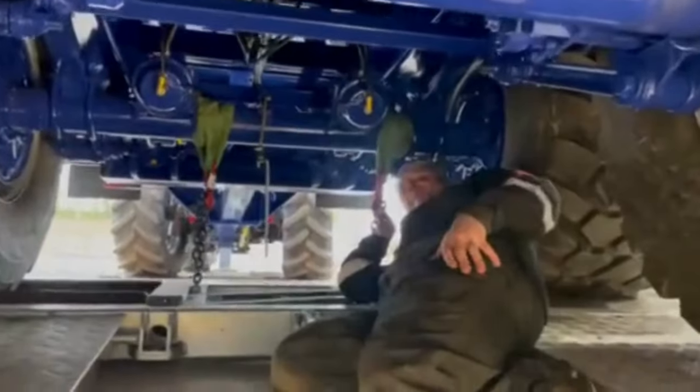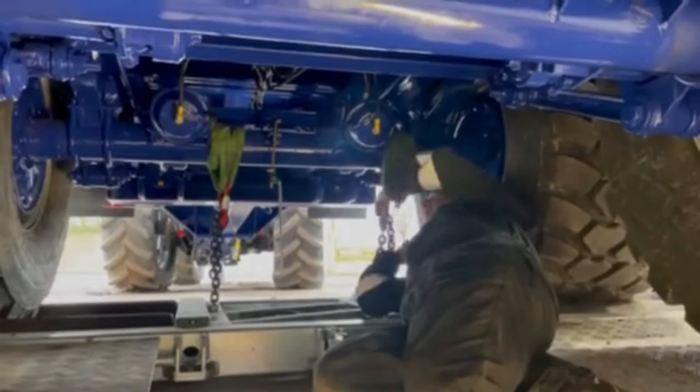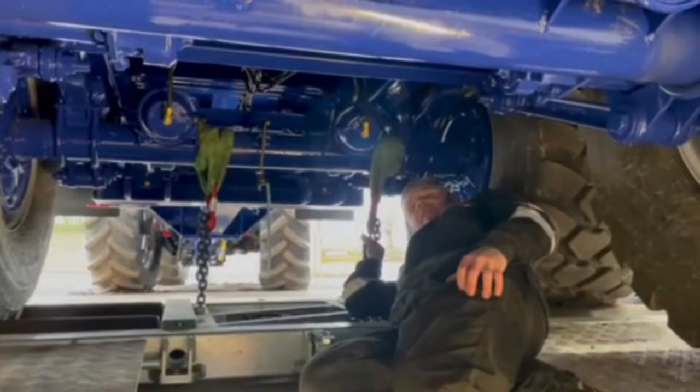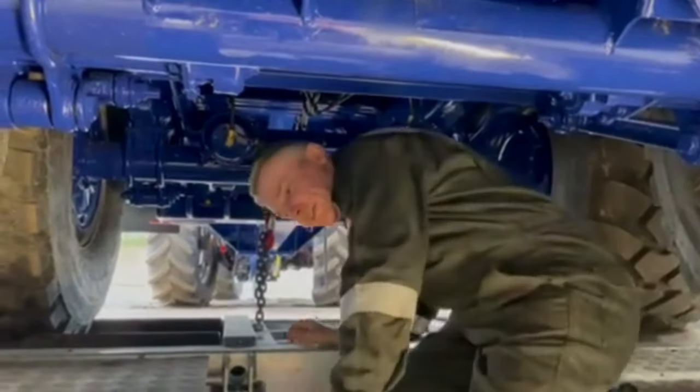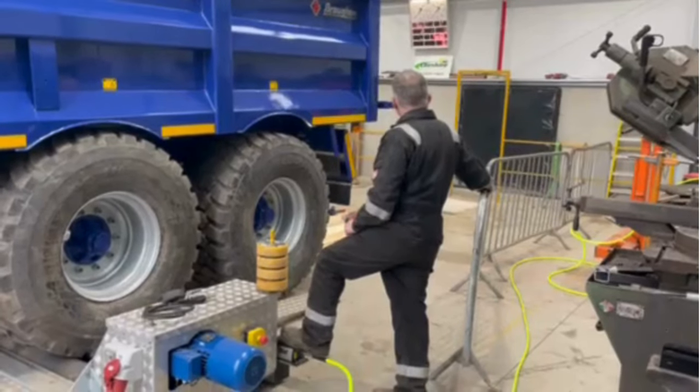So with this system, I've just put the straps on and put the chains on, and now we can pull down some weight on the axle. So now we can put a load on the axle.